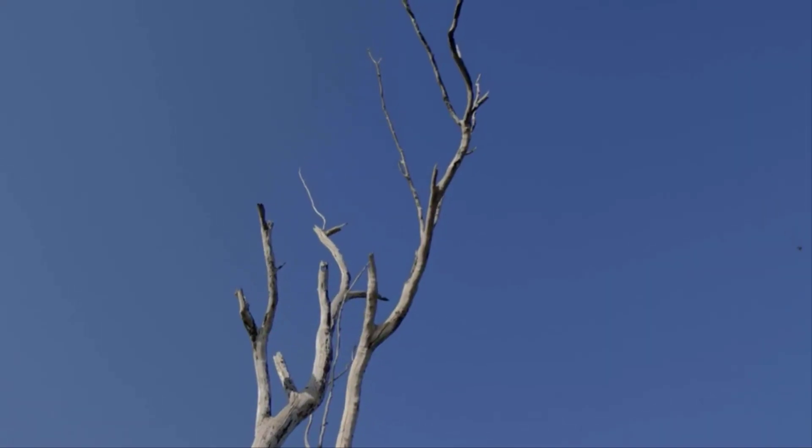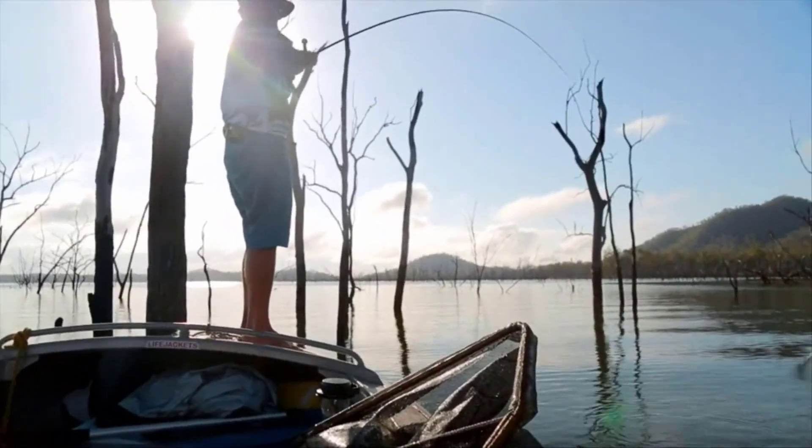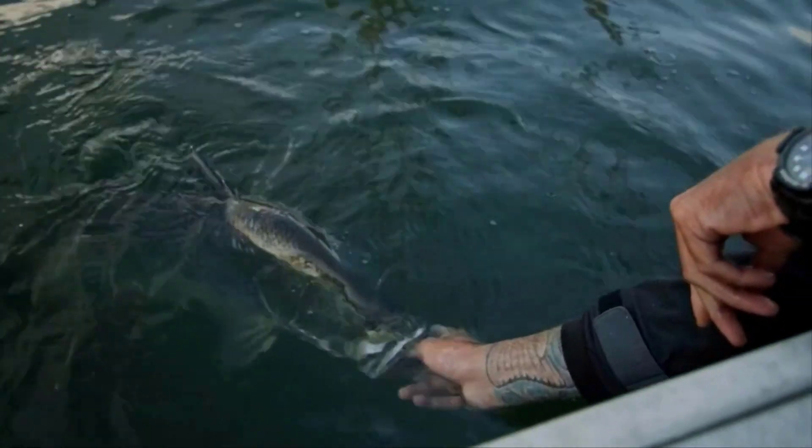Just having that ability — when fish are being really fussy, you can punch a small lure into the wind through the trees. And when you do hook up, you've got that speed and power. It's the perfect combination when you need to get them back through it.